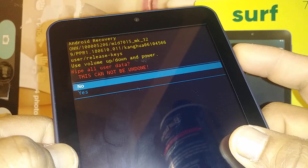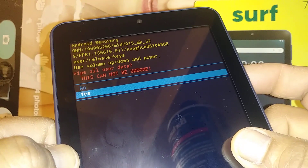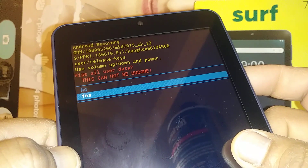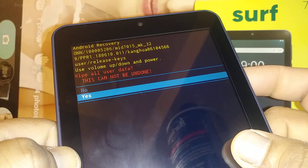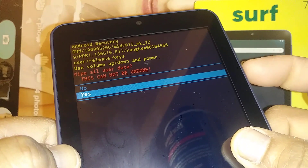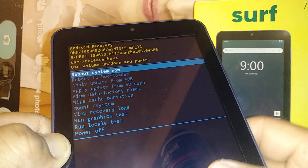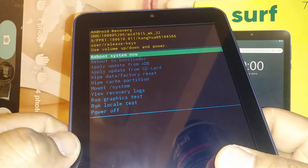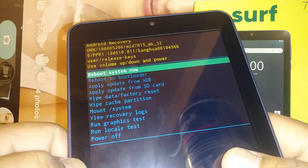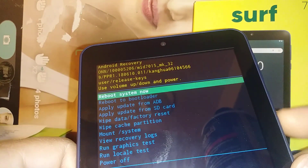Press the Power key to select Wipe Data / Factory Reset. The next step is to confirm — use Volume Down to select Yes. Everything on the tablet's memory is going to be deleted, so make sure you agree. Press the Power key to confirm. Once you press the Power key, the factory reset begins — there's no way to go back. The last step is to highlight Reboot System Now and press the Power key.